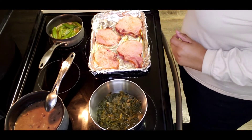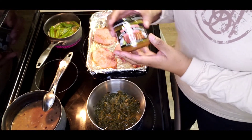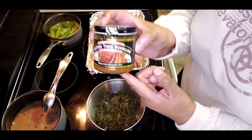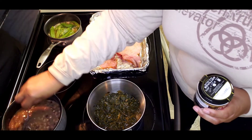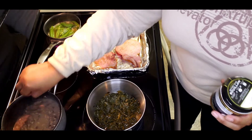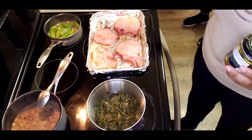Alright everybody, I'm back. With the black-eyed peas I did add some additional liquid — I used the better than bouillon ham flavor: a teaspoon of this with eight ounces of water per the instructions and just added it to my beans. I tasted it and it's the bomb — it's delicious. My pork chops are done.